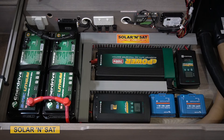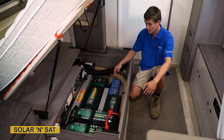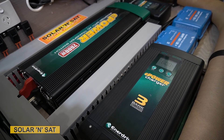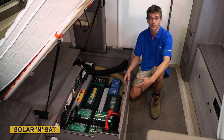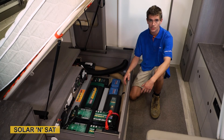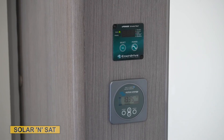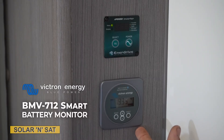We've also kept all the factory chargers — we haven't had to touch any of that. We've neatened all of our wiring up with some cable ducting just to keep everything nice and tidy. The beauty of having the inverter wired to all your power points means you don't have to run a generator, carry fuel, or worry about noise or pollution. We've obviously installed some displays up here as well. The one on top is for the inverter, so the customer can switch the inverter on and off without having to go under the bed, and underneath that we've got the Victron display monitor.